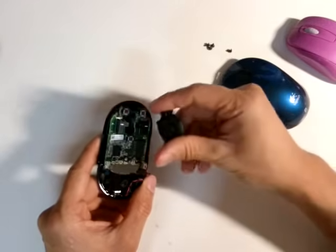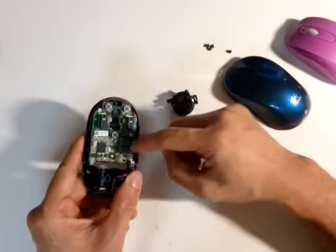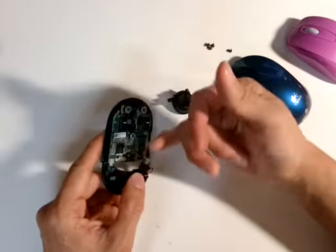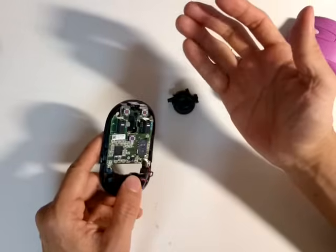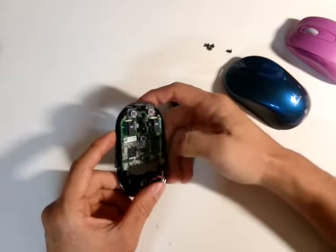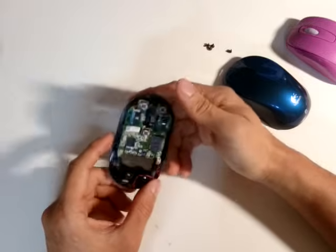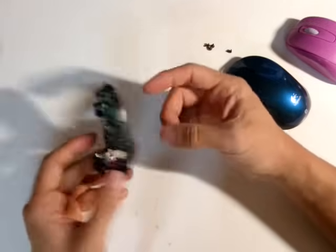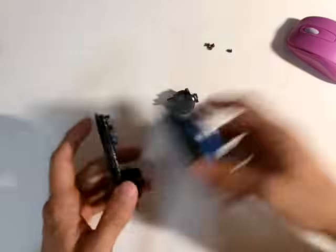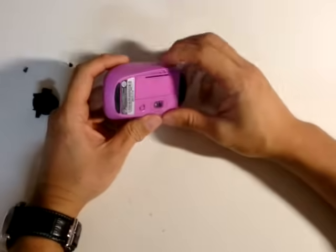This is the other button that functions when you press down the scroll wheel. This is the laser sensor unit, and these are other ICs that communicate, decode the laser movement to the computer, and regulate the power. So there goes the Logitech Bluetooth mouse — let's move on to the next, which is the Microsoft mouse, a fairly simple mouse.